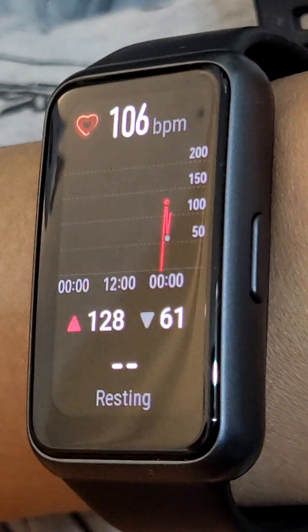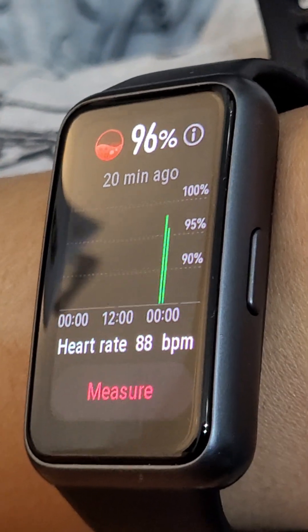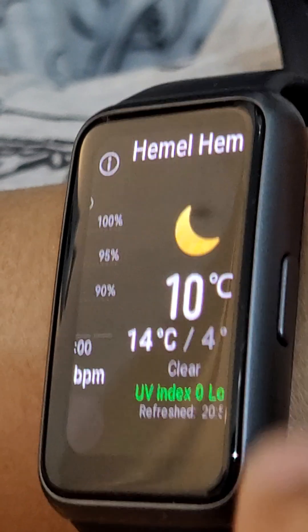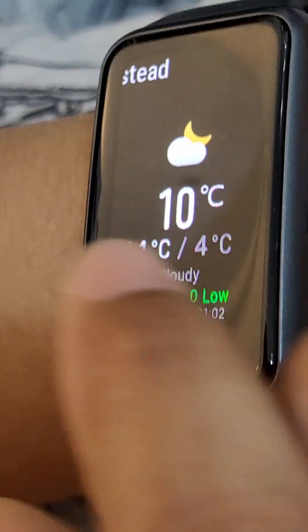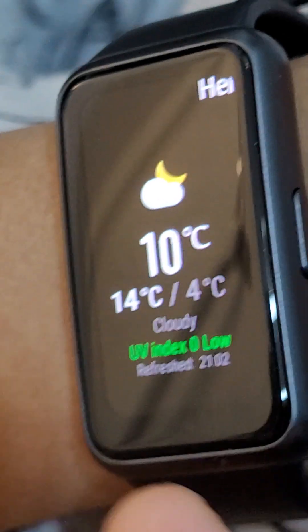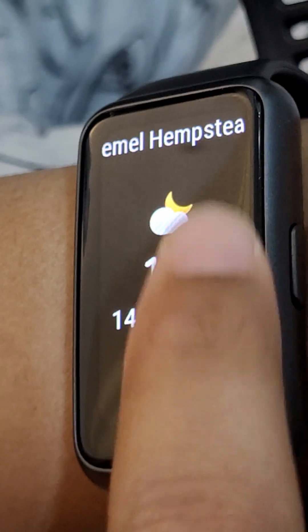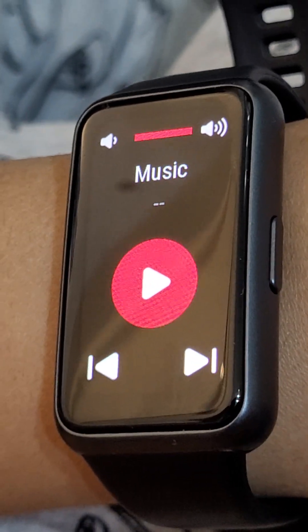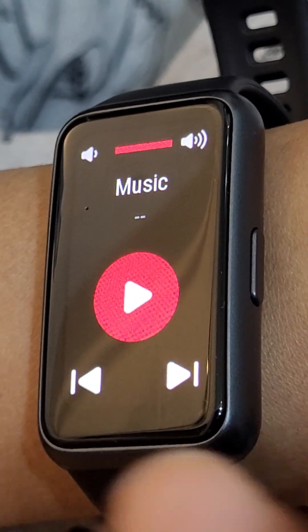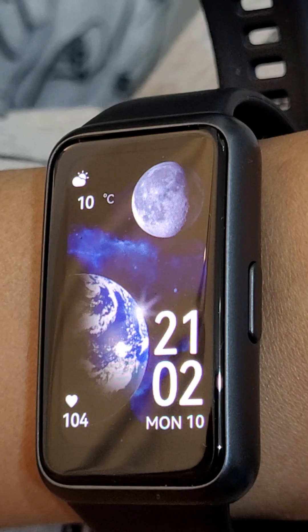This shows how many heartbeats you get per minute. This shows how much oxygen travels through your blood. This is the weather — you can only get this if you pair with a phone; if you didn't pair with a phone it will say it didn't update. Also music, but unfortunately you can only play the music on the phone, which is also very unfortunate. This will show the steps. And finally we will go back to the home page.